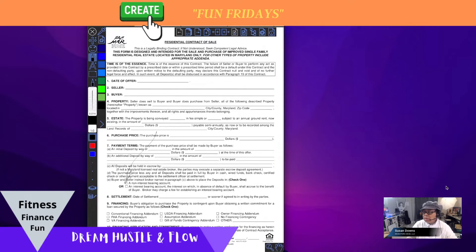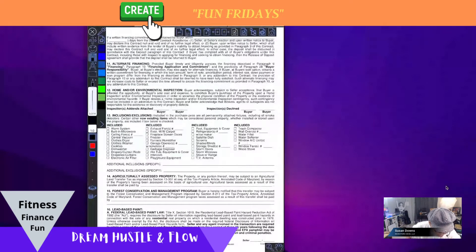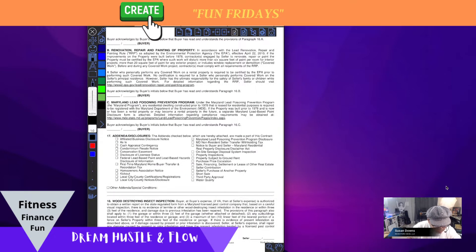I can sit down with a client and go through the actual document page by page. There could also be a physical document as well, but together we can go through it, and all the tools surrounding the document can be cleared so you can see the full document.